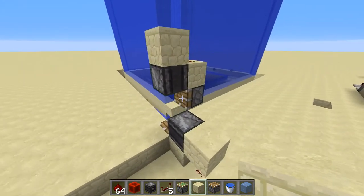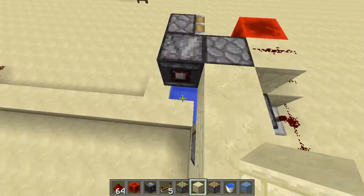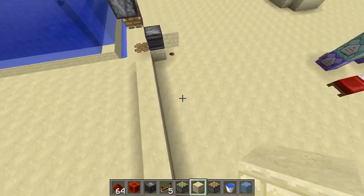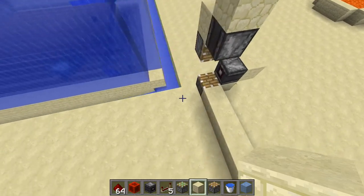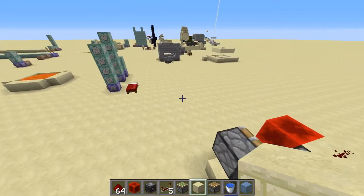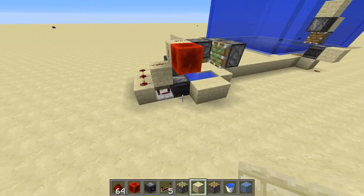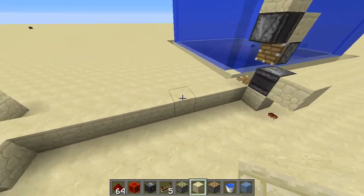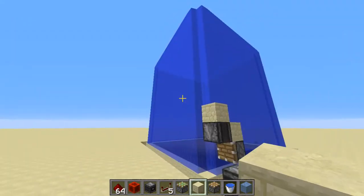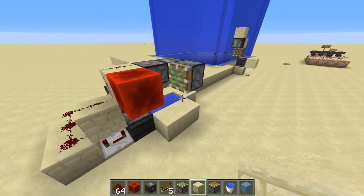I was playing around with the new observer block from 1.11 and I realized it could be used for something I had tried to make using traditional BUDs a long time ago. I could never really get it to work right, but I don't know if coming back to it with fresh eyes is what made it work or if the observer block is needed. I got it to work and I'm really happy about that. Ignore the big squid farm in the background — this line is all you need to know about.